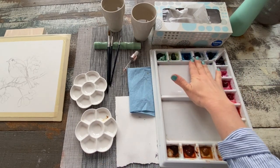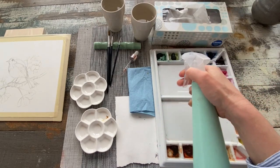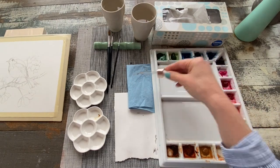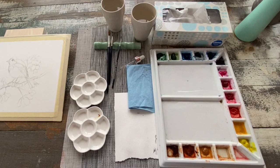If you're working with a palette that already has the colors out, you're going to want to spray your palette with some water just to wake your paints back up and make sure they're nice and juicy and ready to go. You might want to have a dropper on hand, or again, a spray bottle, just to keep your paints at a nice consistency.